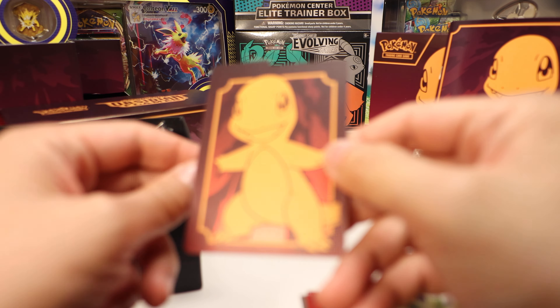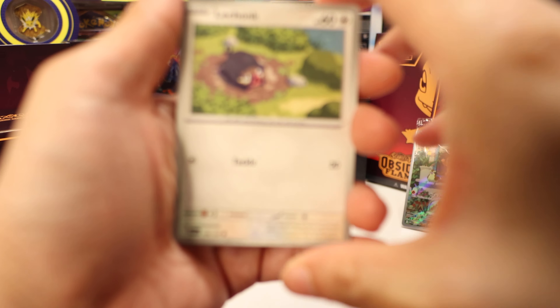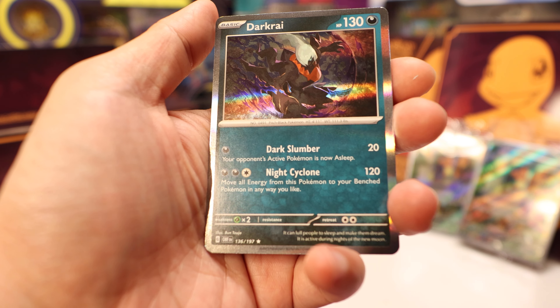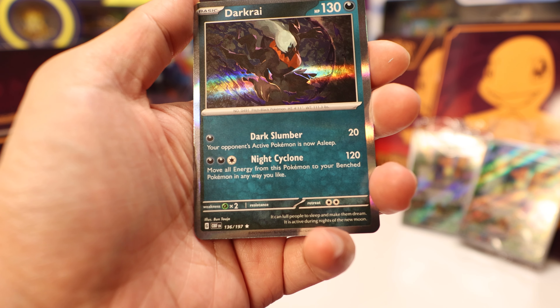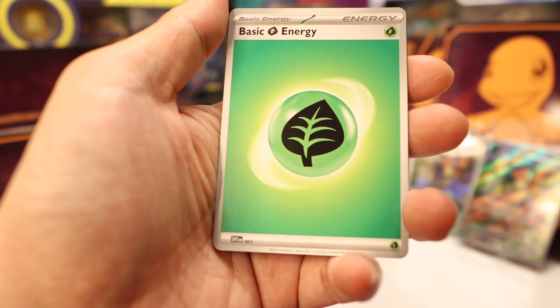Ten packs! Pack one: we got LeChonk — one of the fan favorites — Carvana, Baltoy, Wooper, Dragonair, Armor Rouge, Ortega, a reverse Houndoom with very cool art, a reverse Pneumo, and a Darkrai holo. Very cool. And a green energy.